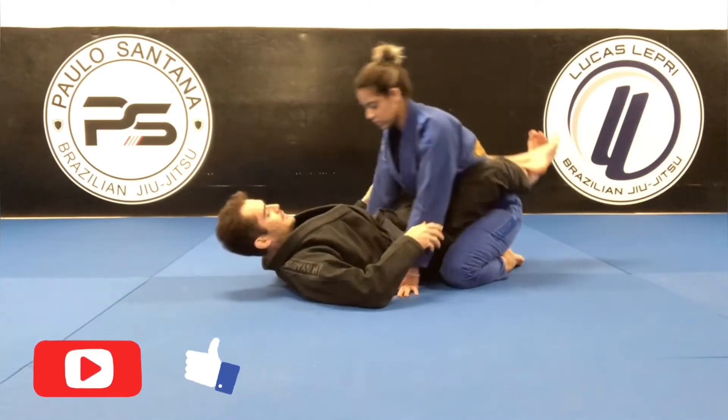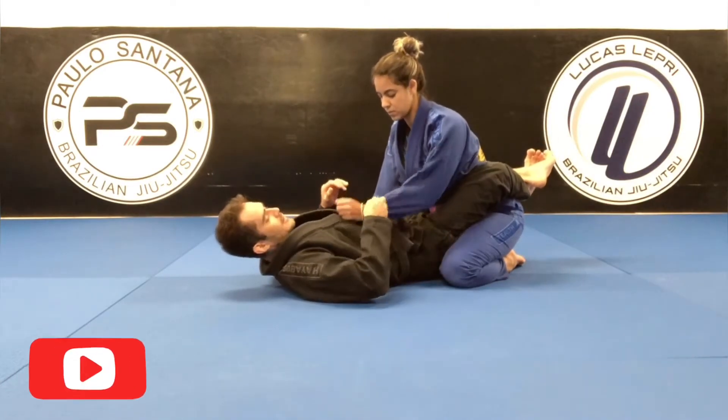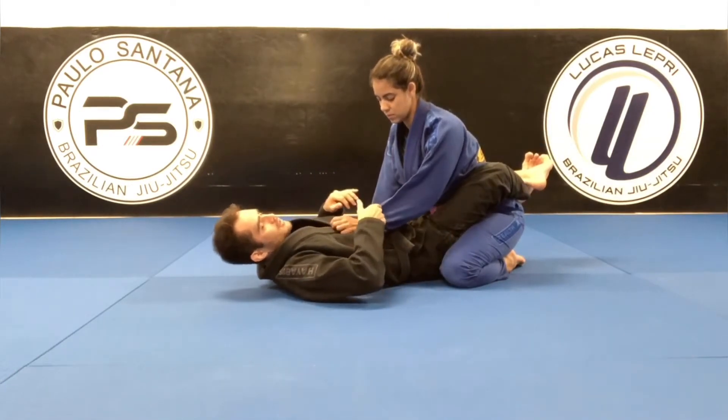Today I'm going to show you guys a sweep from close guard. Let's start here with the basic one: scissor sweep.